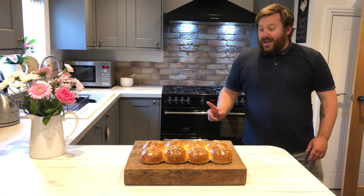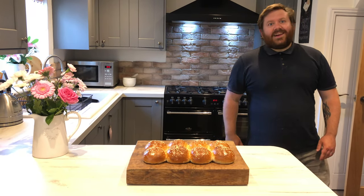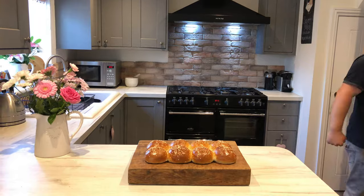Thank you so much for taking the time out to watch my video. If you've enjoyed it and want to subscribe, click my face right here, and click here to see all my other videos. Thank you very much — I'll give Warburtons a run for their money any day. Bring it on homies.